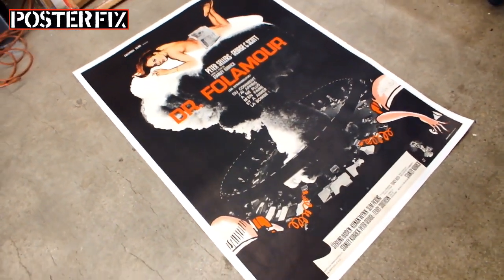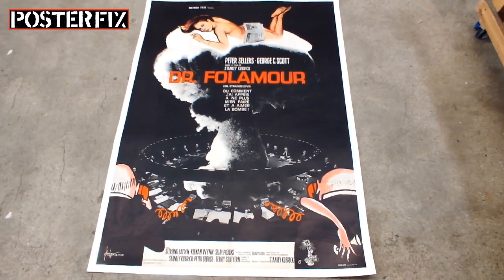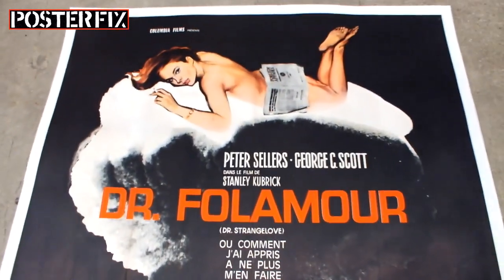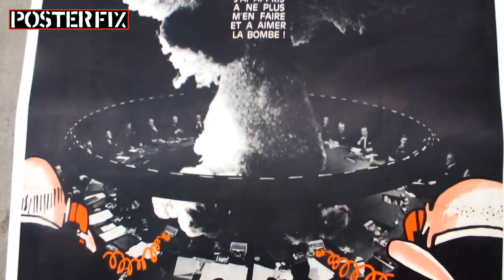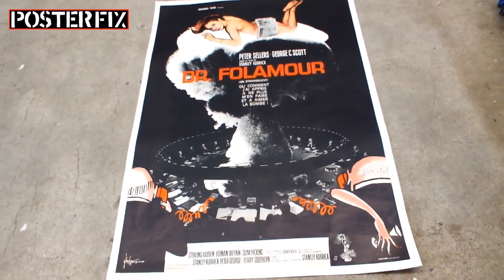This is an original 1964 French grand poster for the Stanley Kubrick film Dr. Strangelove. This poster was heavily creased and we flattened it out on a linen backing. See how we did it today on Poster Fix.